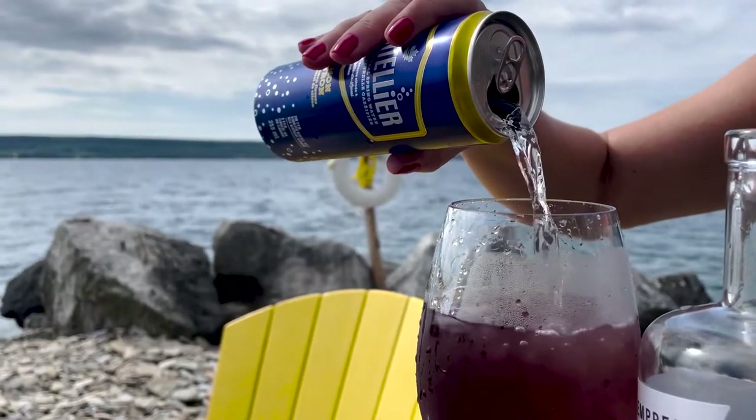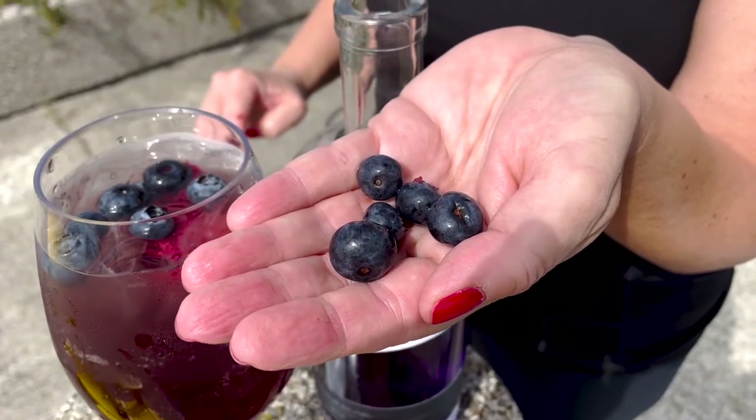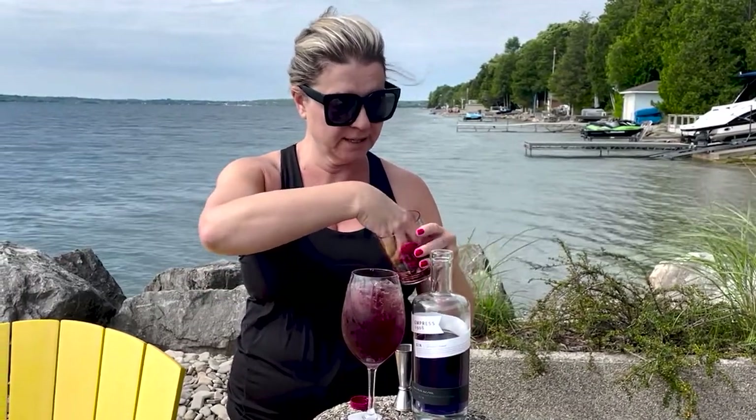And finally the pièce de résistance — well, it makes it bubbly and fun. Who doesn't like bubbly and fun? Top it with a little bit of soda water. Look how pretty that is. And now I've got a couple of wild blueberries from around these here parts, and some strawberries. I'm just going to garnish with the strawberries and blueberries. Forgive my fingers — it is the cottage, it's country living.